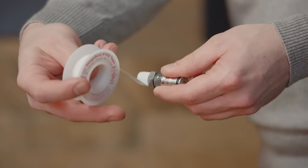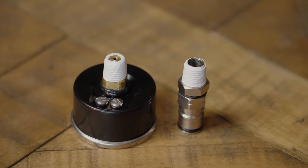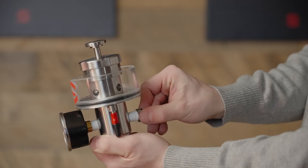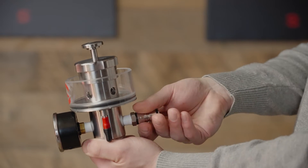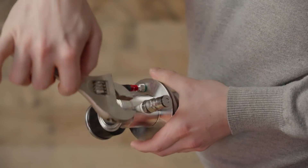First things first, be sure to wrap the threads of the pressure gauge and the gas post with pipe tape so that you make an air-tight seal. Next, use a wrench to screw both the pressure gauge and the gas post into the base of the PRV.